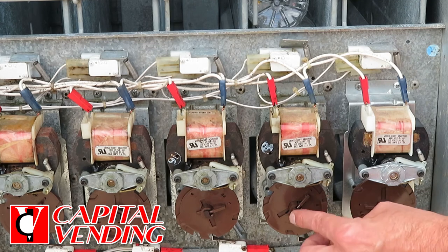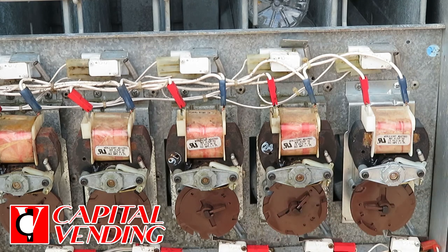You'll just move this. If you don't know how to do this, the instructions are in the owner's manual of this machine.